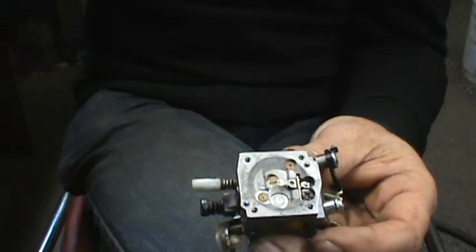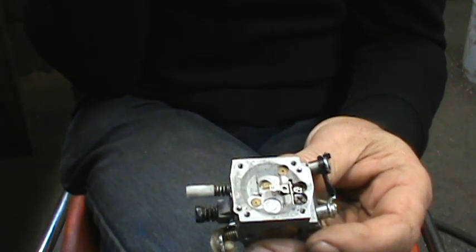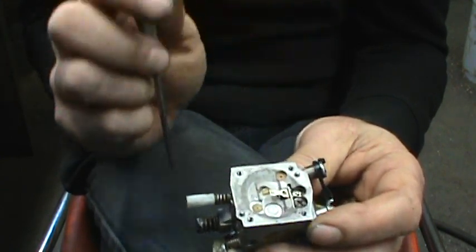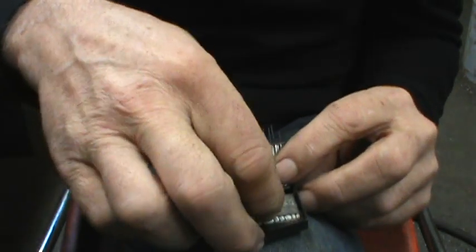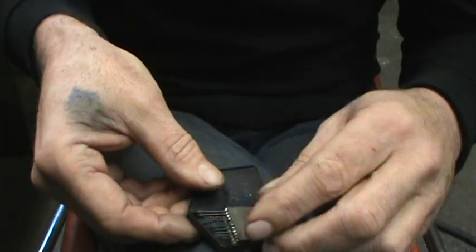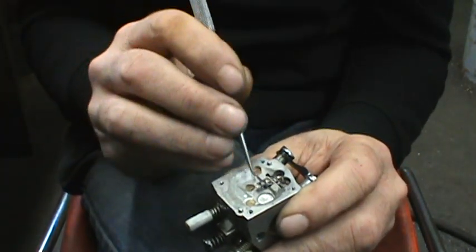Behind this here is the low speed circuit. It's fed off the high speed side. So I drove this out and tried to drill a hole out with a wire bit — just to show you how small these things are. They are very small bits in there. I broke the drill bit off in that hole. There's no way to get that bit out of that hole.